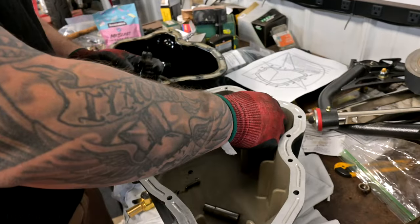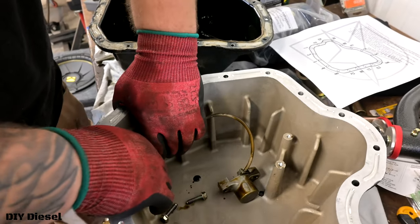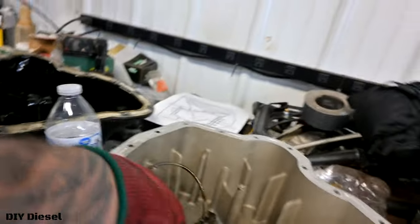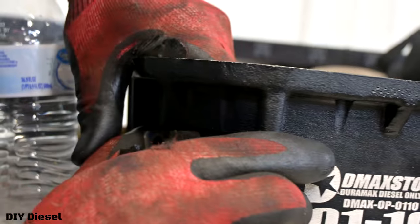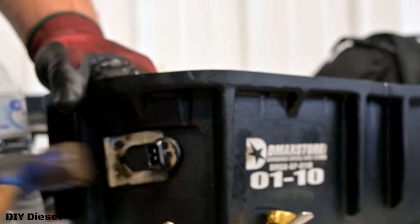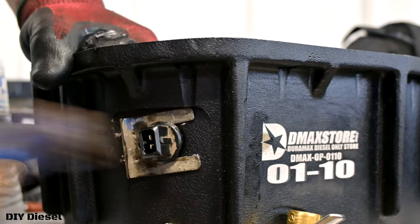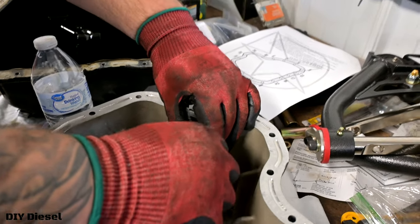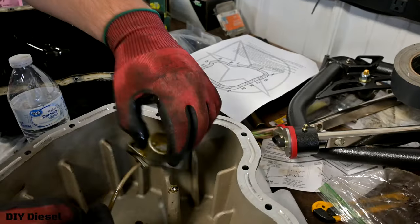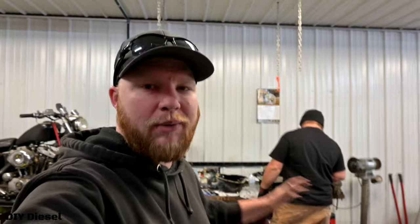Now that the sensor is out, we're going to put it in the new pan. When you put it in the new pan, make sure you oil the O-ring on the new sensor when you push it in — the instructions require that. Just push it in and it pops right in. Now put the clip on — tap it in. Then you have your two 10mm bolts. Get them on there nice and snug. There was no torque spec in the instructions, but just get it really nice and tight. Don't strip it out. It's just holding it in place.